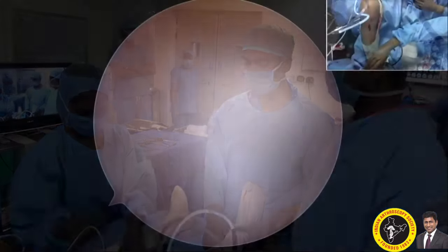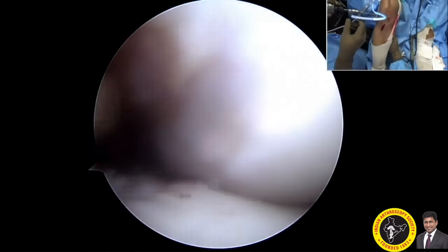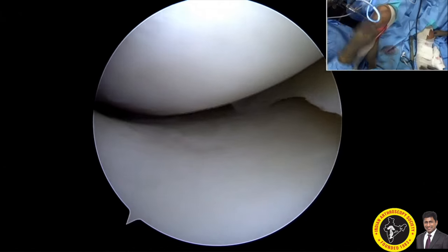MRI showed mid-substance tear of the PCL and posterolateral corner injury. The plan was to perform an arthroscopic single bundle posterior cruciate ligament reconstruction using a double semitendinosus graft.